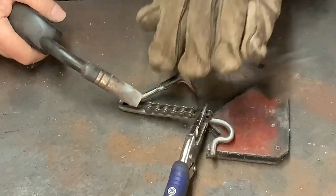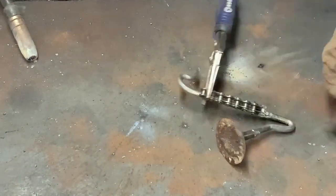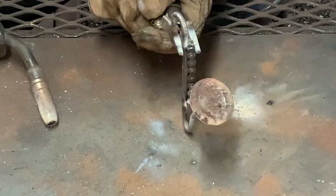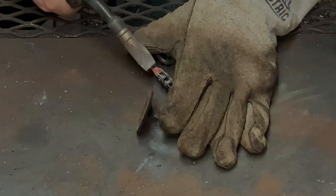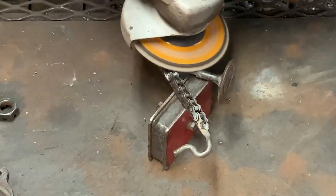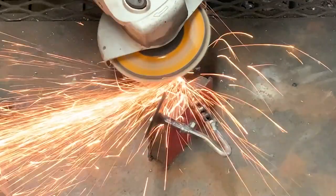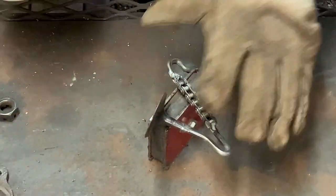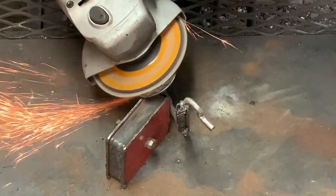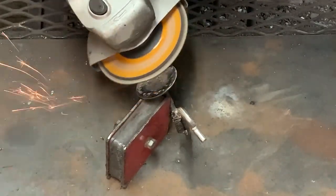Once it's welded together, I add a piece of chain to add a little bit of detail to the saxophone. After I get everything welded, I start cleaning up the horn so it'll be ready to mount to the body. I'm careful in this process not to grind anything off that's necessary or break any of the welds — I just want to clean everything up and make it look good.